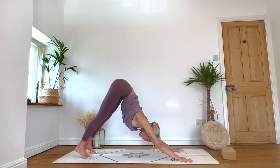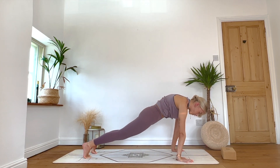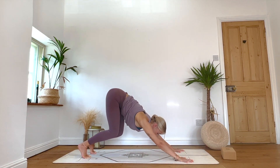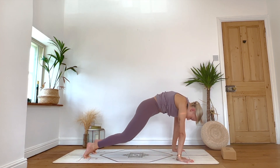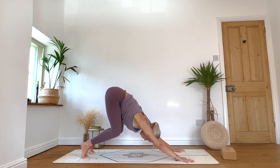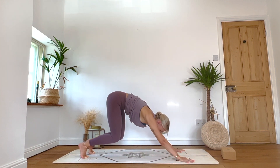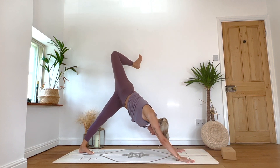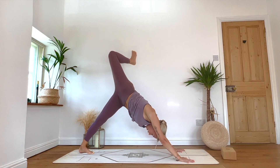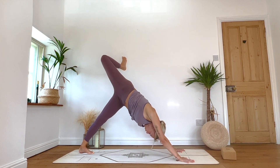Inhale: roll the body forward into your high plank. Exhale: hover knees, wave it back to downward facing dog. Two more like that — inhale roll the body forward, exhale bend knees, downward facing dog. Last one: inhale forward, exhale wave it back. Inhale: right leg lifts, bending into the right knee as we begin to open up into the hip. Flex the right foot, maybe taking a few circles into the ankle, keeping shoulders squared as best we can. Take one more inhale.